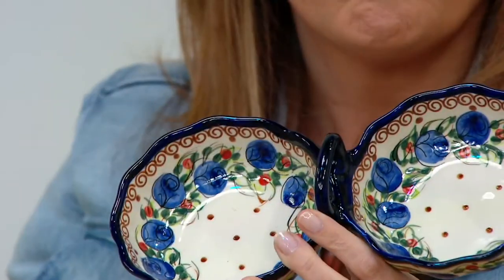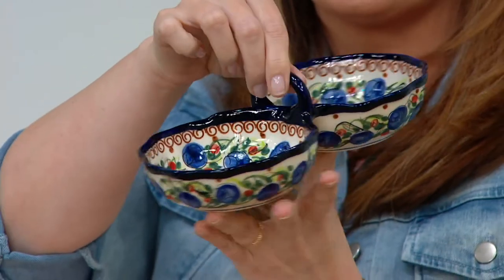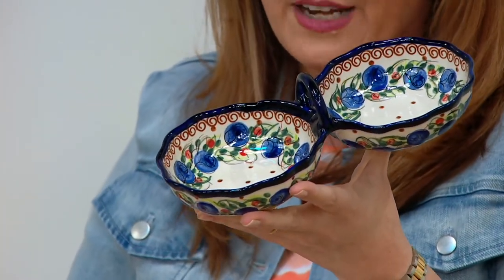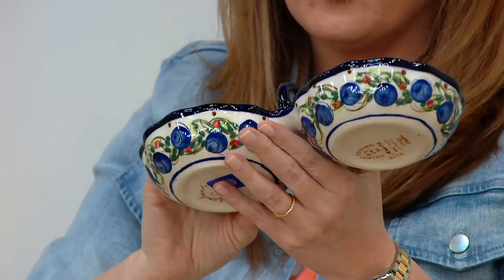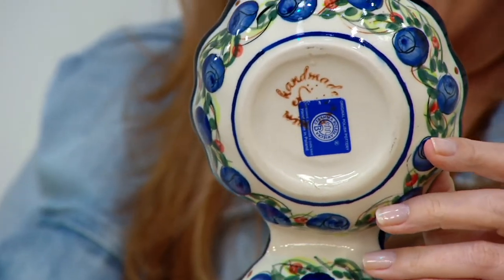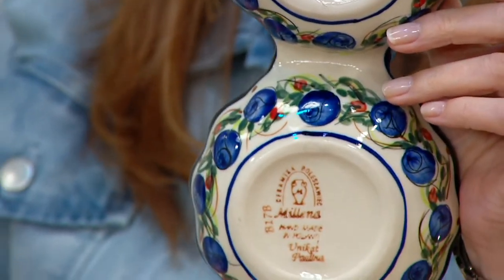This would be great for candy, great for taco night, great for salt and pepper on the table. You could use this for so many different things. It's two bowls joined together. It is made in Poland — hand-painted and handmade — and the artist who hand-painted yours left their signature on the bottom of each piece of Lydia's Polish pottery. This is the hand-painted double bowl.